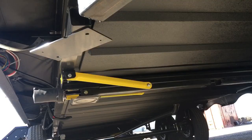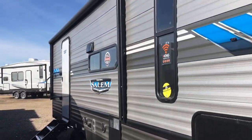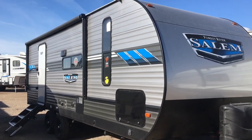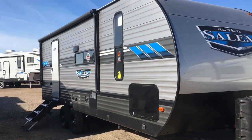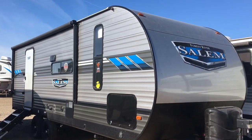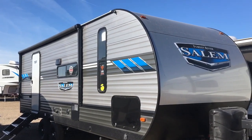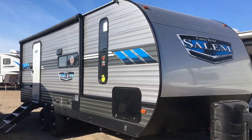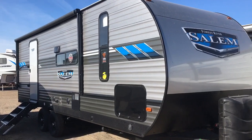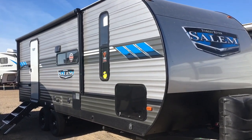Again guys, this is the 2020 Salem by Forest River 22RB. If you have any questions, comments, concerns, or criticisms, please feel free to leave them in the comment section below. If you're interested in this unit, feel free to email me at contact@custom-rv.com. You can also reach us by phone at 806-335-2336, or view all of our available inventory at www.custom-rv.com. Keep in mind that we do not do hidden dealer fees like the big dealerships — price is the price you pay, plus taxes and any accessories you might add. Thanks for watching, guys, and have a wonderful weekend.